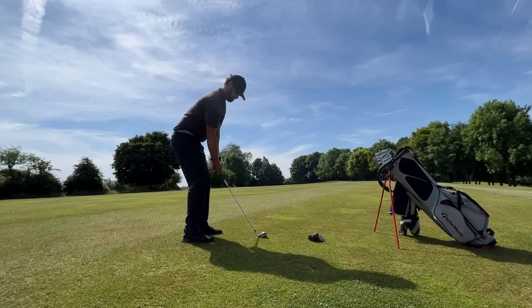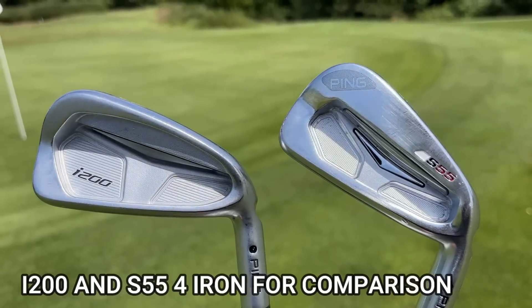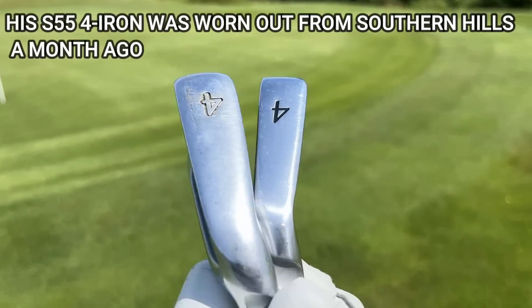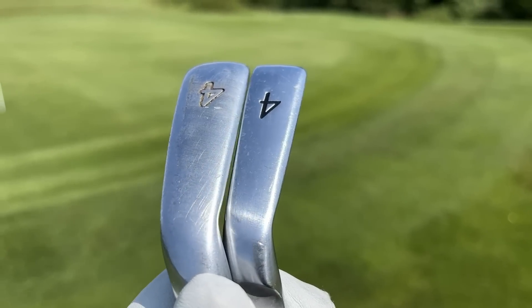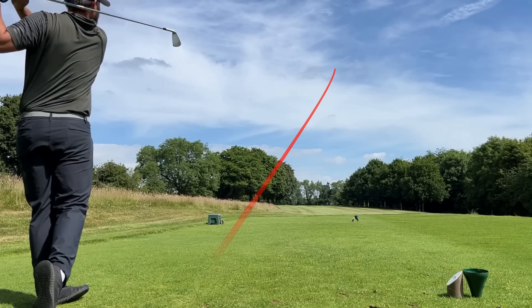Another thing I like about Matt's bag is that he does have a slightly more forgiving iron set — or let's say wood set — at the top end of the bag. Some could say he wanted a bit more forgiveness, especially in the testing conditions. But he said his forearm was worn out just from the amount of shots. My main point is that he has a seven wood in the bag and he wasn't afraid to go more forgiving at the top end.